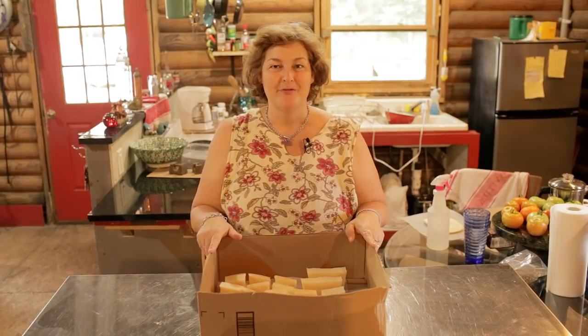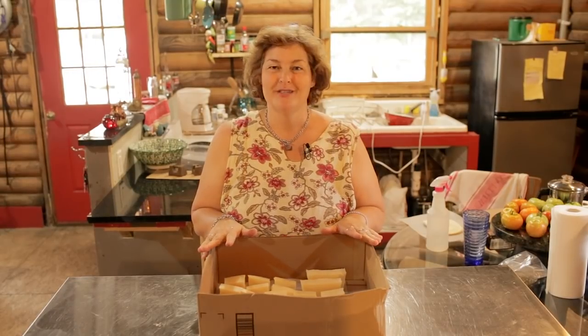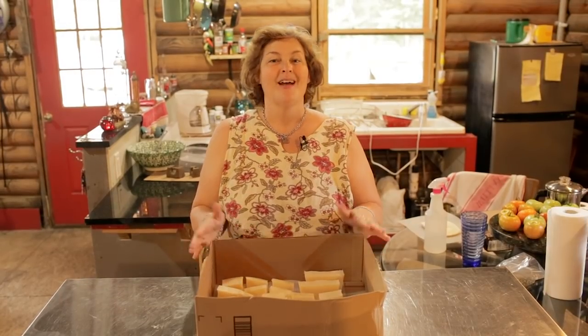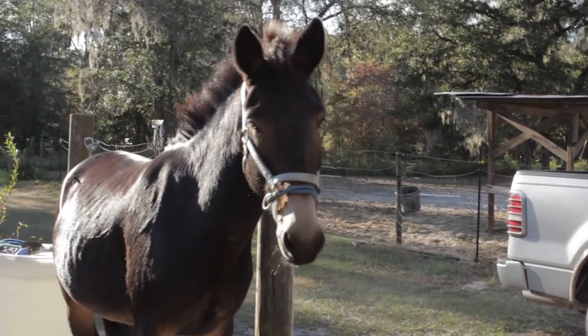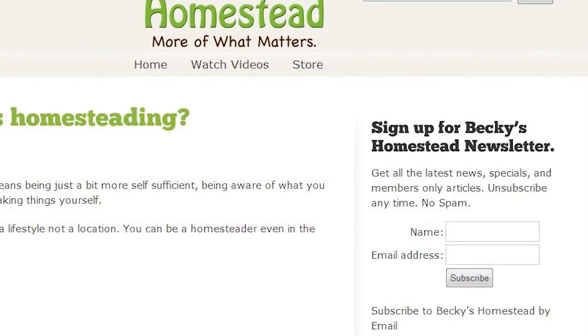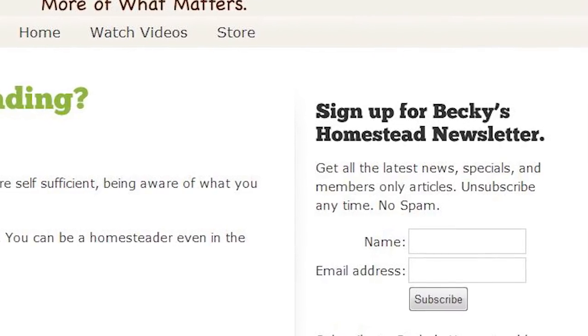I hope everybody has had fun making homemade soap. We need bar soap around the house — everybody uses it — and this is a pure, inexpensive soap for your family. Come back because we're going to add a few more ingredients to the next recipe. Stay tuned for soap recipes for your homestead. Click the link below to get an instant download of this video. Sign up for Becky's Homestead Newsletter at beckyshomestead.com — you'll get articles, news, and specials from Becky every month. Unsubscribe anytime, no spam.